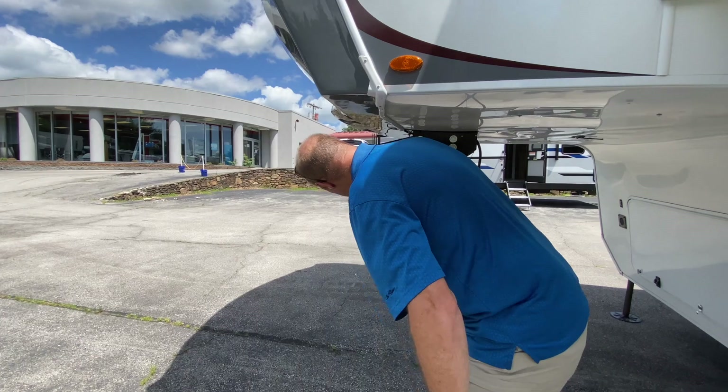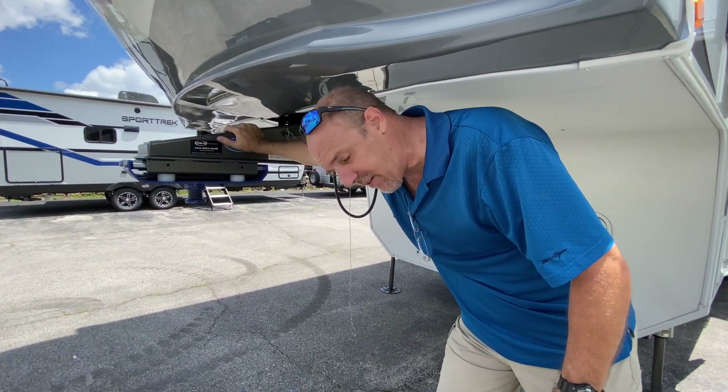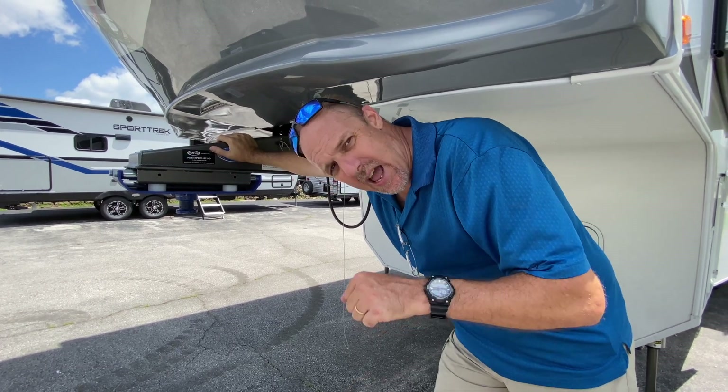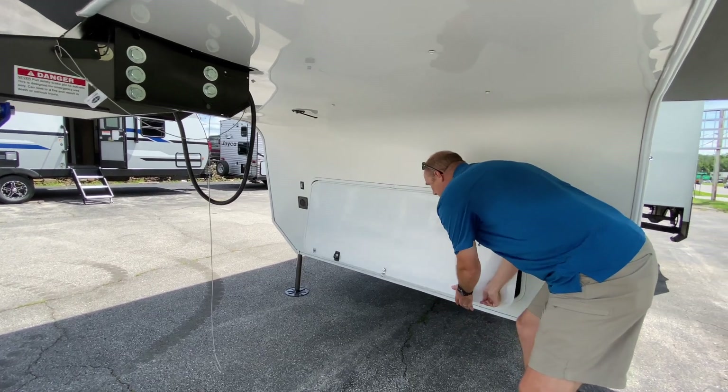Up here in the front you've got an upgraded Mooride pin box, so going down the street is going to be much, much nicer — you're not going to have all that chucking going on. And as you can see, there's a huge storage bay here.